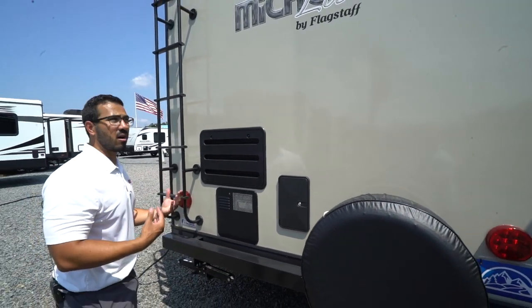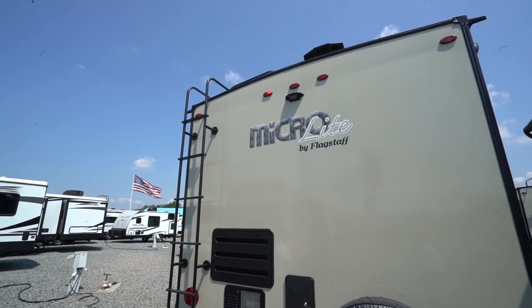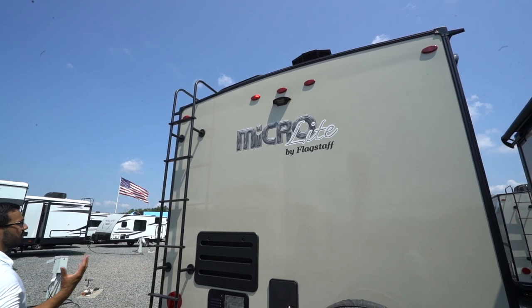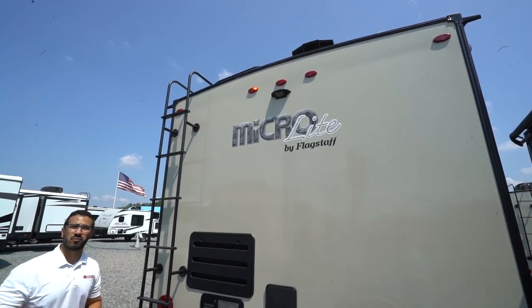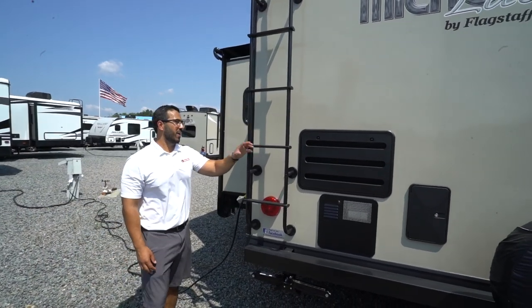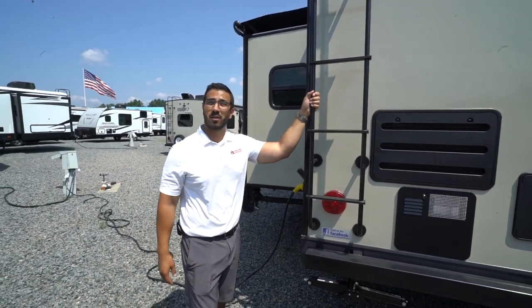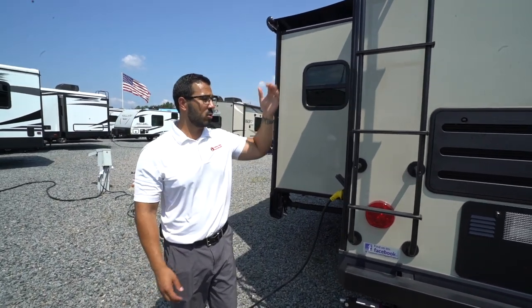An outside shower with hot and cold water access is on the back of the RV — a lot of times it's on the off-door side, so this placement is better. Right up top is a backup camera prep — having the prep makes it easier and cheaper to install a camera. A little further over is the rear-mounted ladder, making it easier to climb up onto the fully walkable roof for maintenance or inspection.